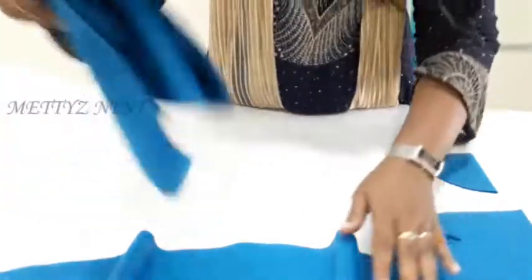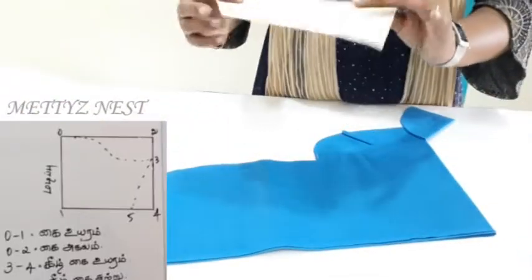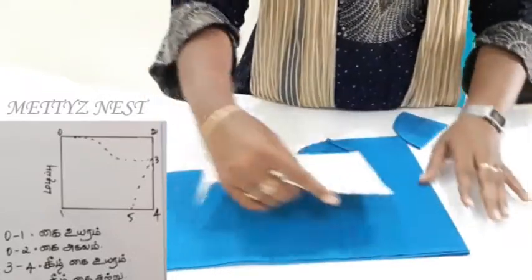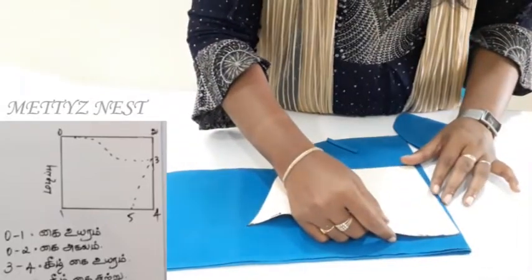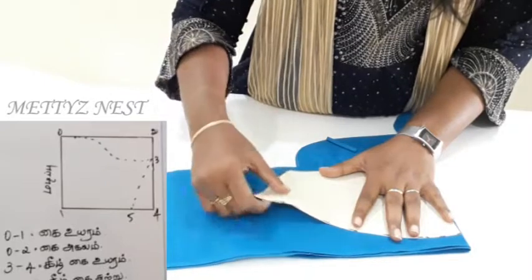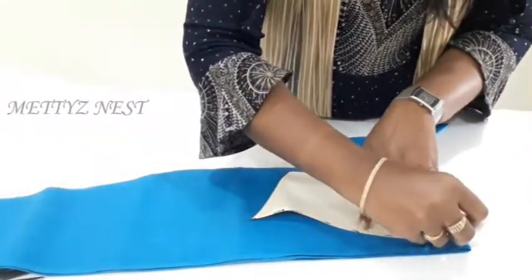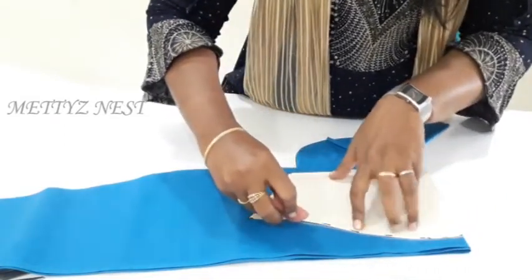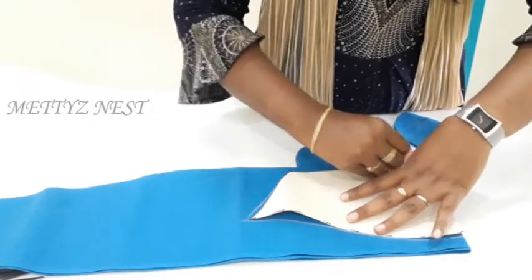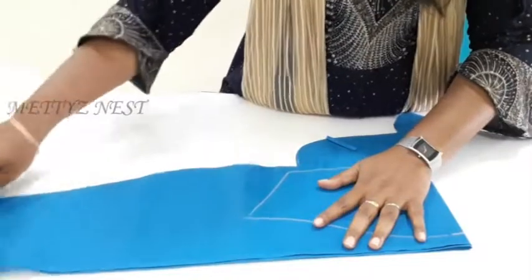Now cut the body part. Next, cut the sleeve part. We already have a pattern for the sleeve. The sleeve has a piece of folding — see, this is the length of the sleeve. The sleeve length is the fourth portion. You will be in the top corner. How many layers do you apply? There are 4 layers. You will do the body with four layers full. Put it in the fold and put it in just this layer.